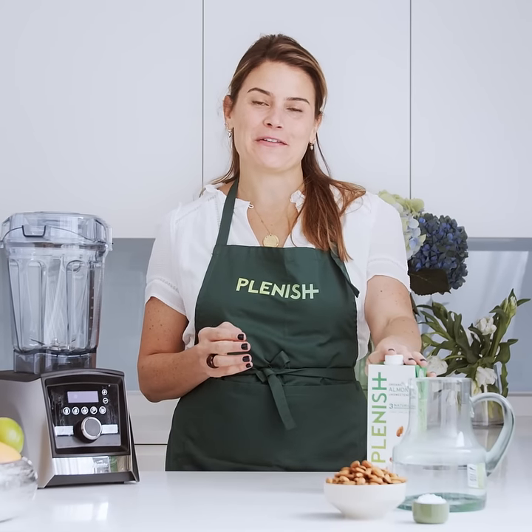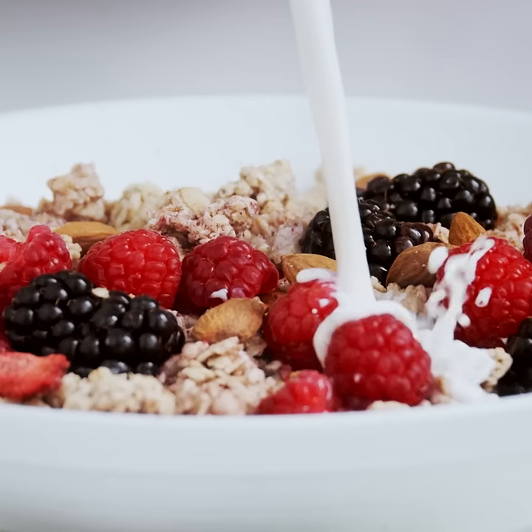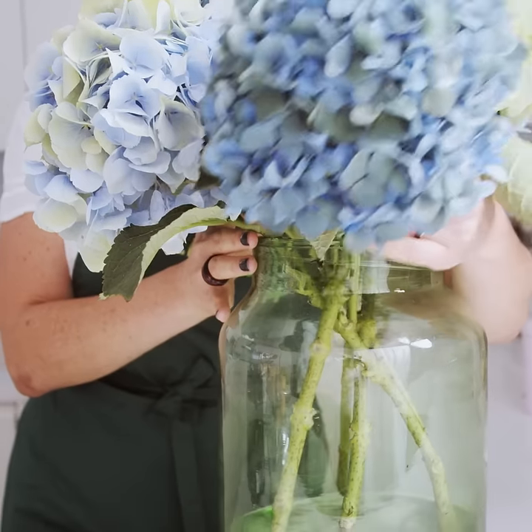I'm often asked how Plenish started and the truth is it started in the comfort of my kitchen. I wanted to make the most delicious plant-based products from the most high quality organic ingredients just like I make at home, with no oils, no sugars, no additives and really nothing that diluted the natural goodness of plants.